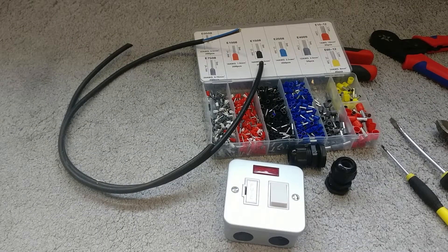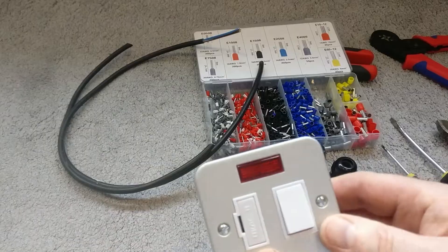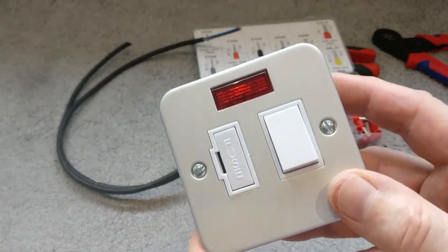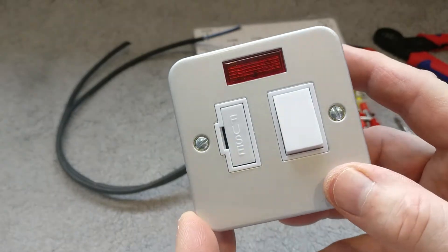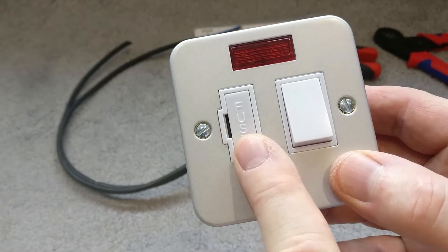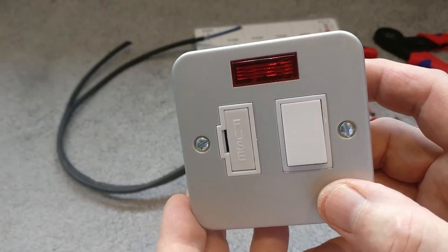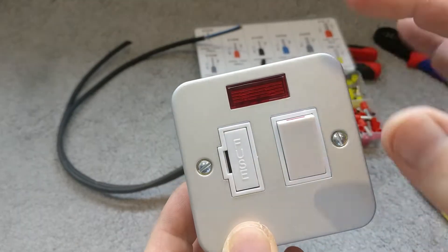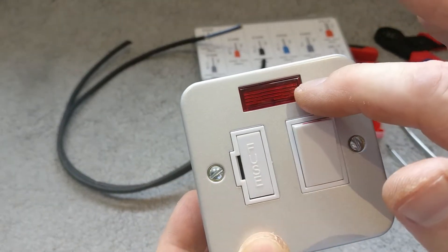Today we're going to be looking at fused spurs, also known as fused connection units. These allow you to control power to specific devices. They have fused protection, which is an additional protection to the wired circuit the device will be on. They've got an on/off power control, and some have LED or neon indicator lights when the power is on or off.